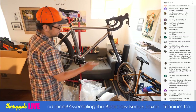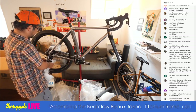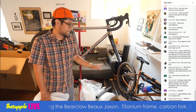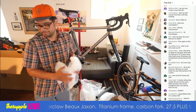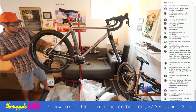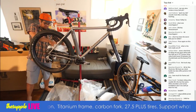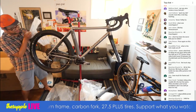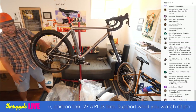I will say the Marin Nicasio Plus, which I think MSRP is $850, so sub-900, is really good — nine speed, wide range, single 650B. Look for that review soon. Starting to look like a bike here; it's looking good.